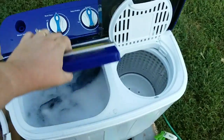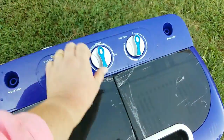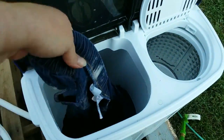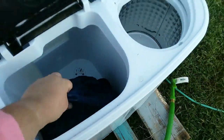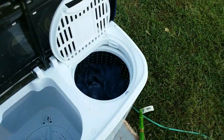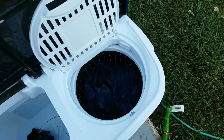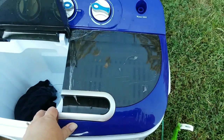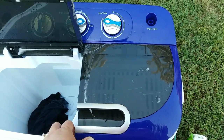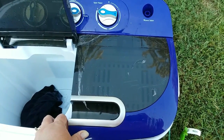Now that these are finished, I'm going to put them onto the drain cycle. Now that these are done, I'm going to pull them out and put them in the spinner. The rest of the process is just like the towels. I'm going to go ahead and spin and rinse. The next clip you see will be of me removing the jeans and we'll see how they washed — did they get the dirt out or not? Let's see.